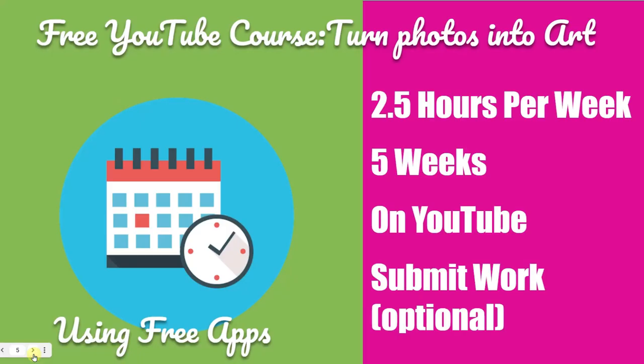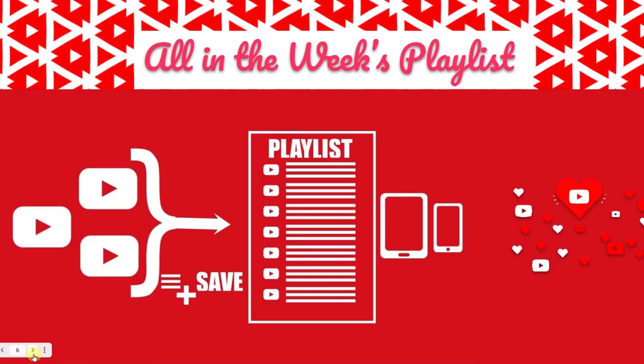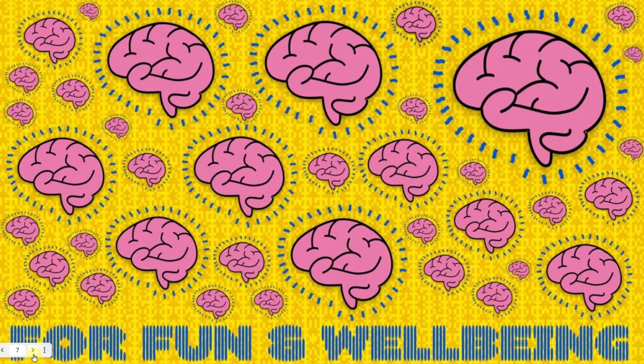You know the format already: two and a half hours per week, five weeks. This is week four. Submitting your work is optional because this is a free course using YouTube and free apps on Android. Everything is in a playlist for you — absolutely everything you need is taken care of to make you feel better and more relaxed. Your brain is wired for relaxation as well, provided things are structured in a way that is fun and supports wellbeing, as in this course. It's optional to do things.